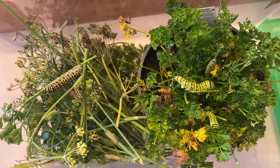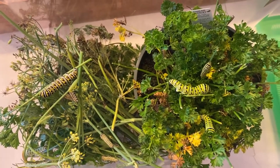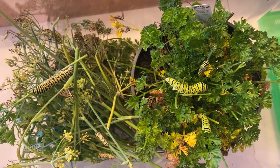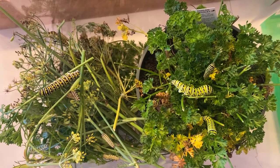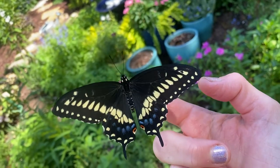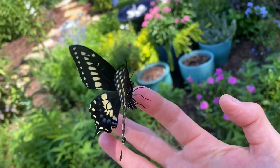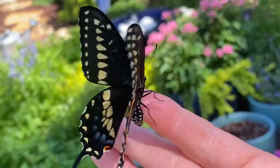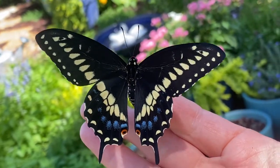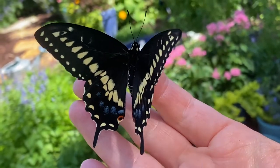I was going to pick the caterpillars off of this curled leaf parsley and put them in the container, but I thought, you know what, they just look so happy on the plant. I decided just to put the whole plant in there and let them eat it down to the ground, and then I'll plant it outside. Isn't this Eastern Black Swallowtail gorgeous? Do you see that blue on the wings? Love it. Lovely.